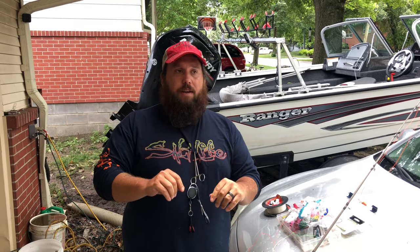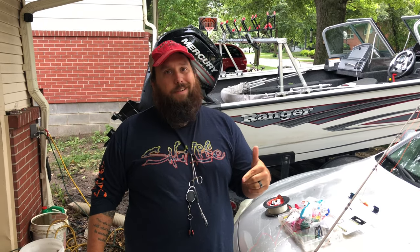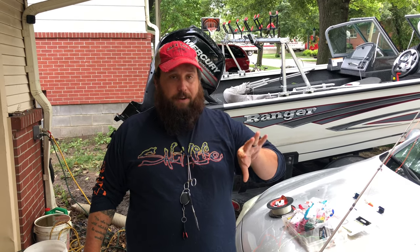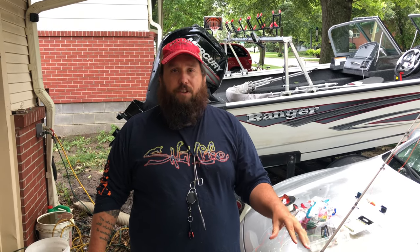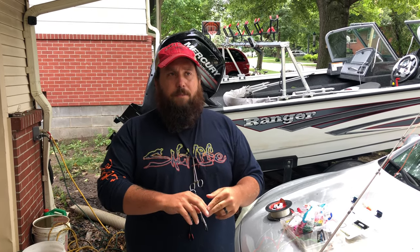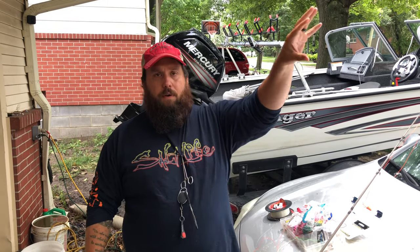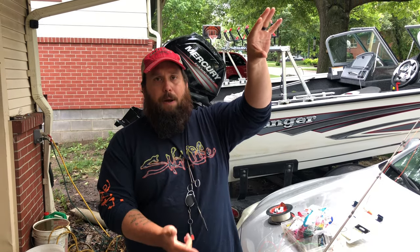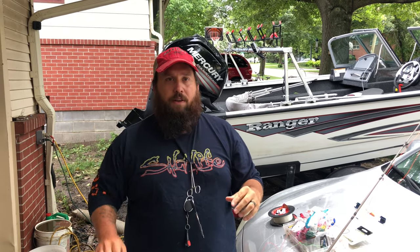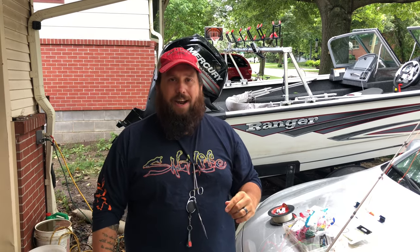My goal with this rig - my issue with flathead catfishing, and honestly why I don't like it as much as blue catfishing, is because you have to fish close to cover for flathead and they always seem to get wrapped up. I snag a lot, I lose bait a lot.